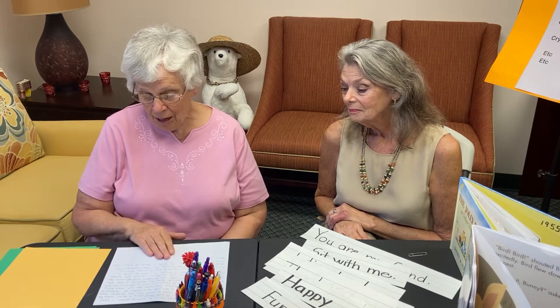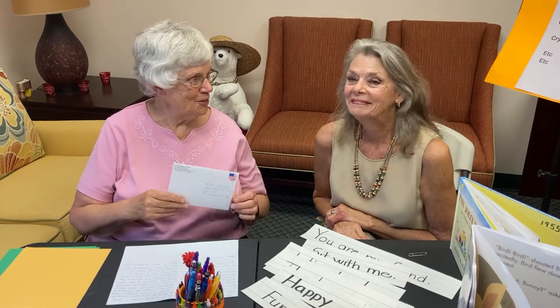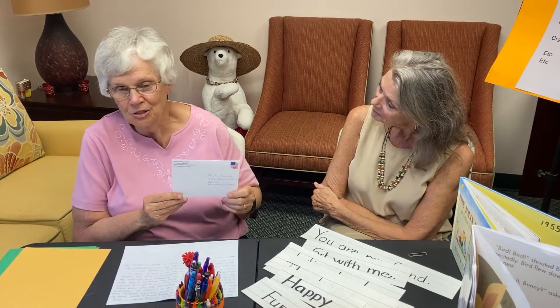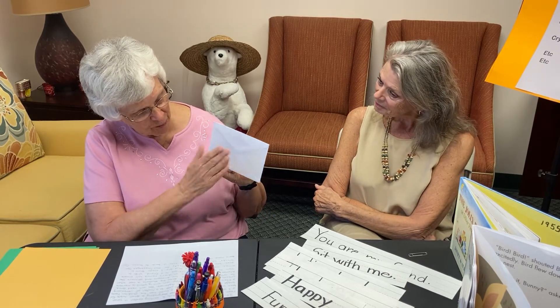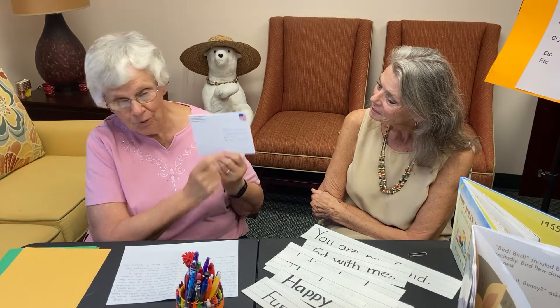I like to show the children a real letter when starting out, before we actually do it, so they know what a real letter looks like — because it would be nice to think that some of them have received a real letter, but maybe not all of them have. Here's the envelope: someone has licked the back and sealed it, written the name of the person who's going to get the letter, and put a stamp on it.